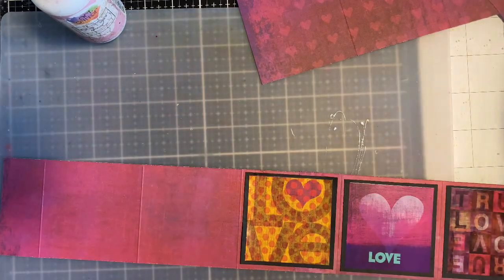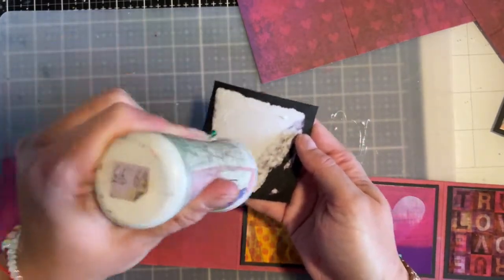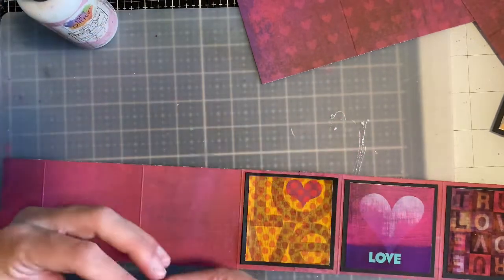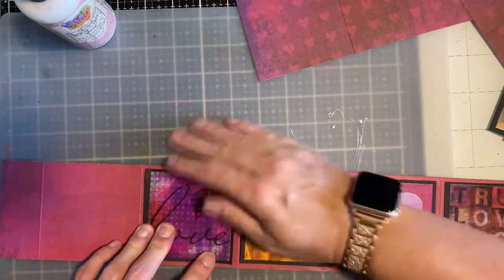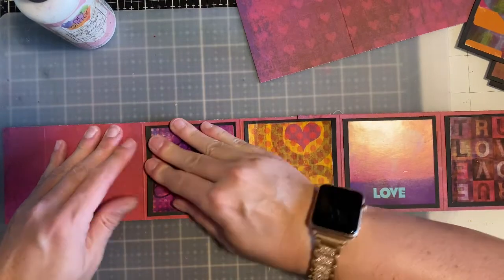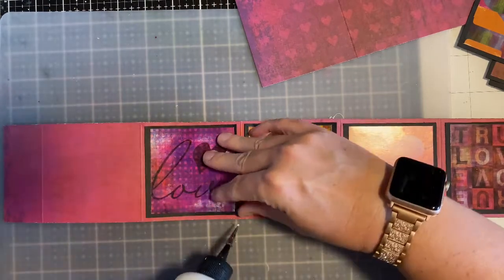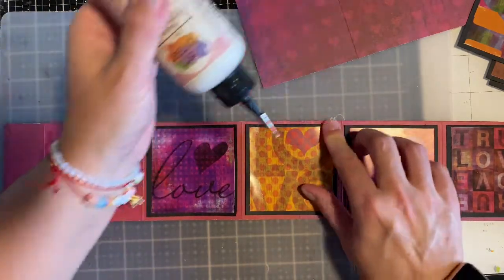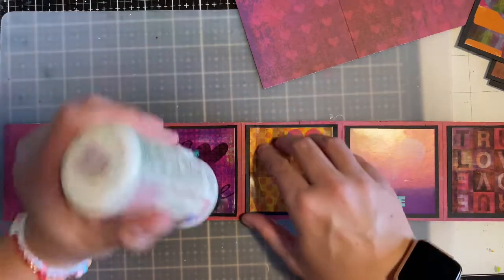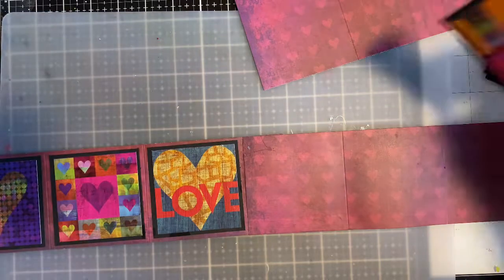I'm going to get that done, and here is the other one. I'm just going to troubleshoot this with you right now because I messed up and I'm going to show you how I kind of work through my problem. These edges aren't going down because I tore them up, so I have to use a little bit more glue on the edges — but that's okay. I'm going to flip this over and do two here.